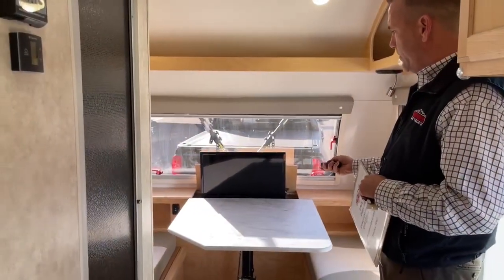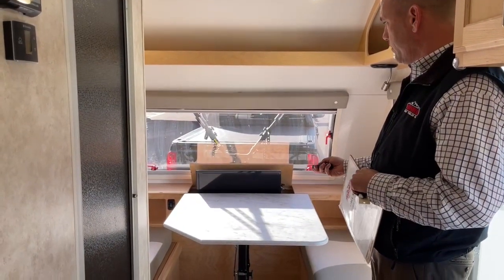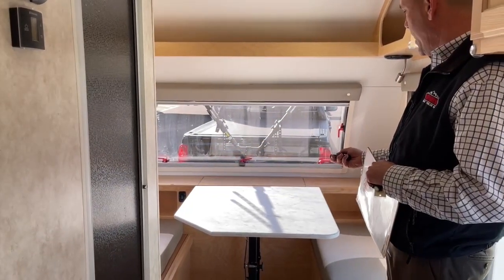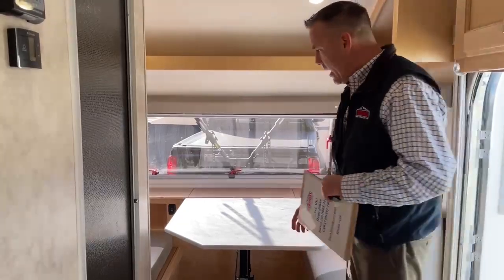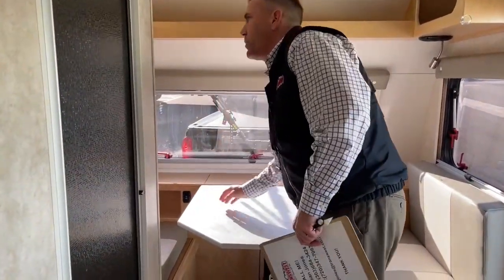This has got a televator in it. So if you're not watching TV, you just put it away. You also have a manual switch here if you don't know where the remote is — you can literally put that up from your bed and watch it from your back bedroom because it is such a short camper.